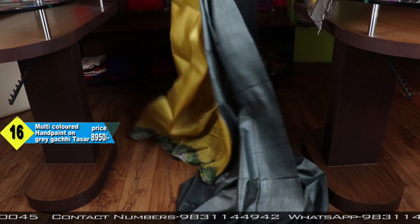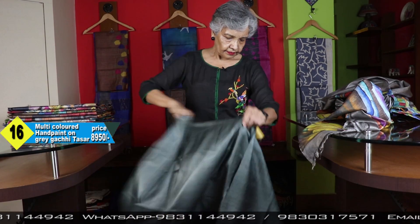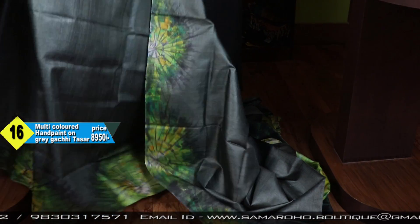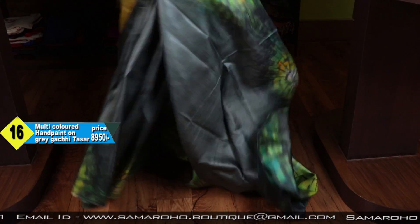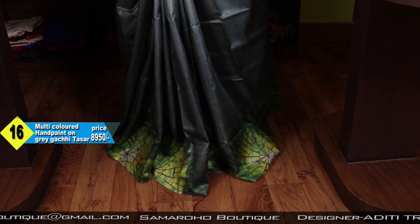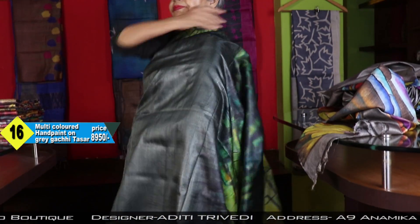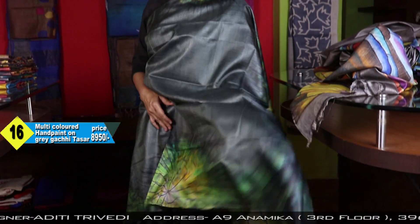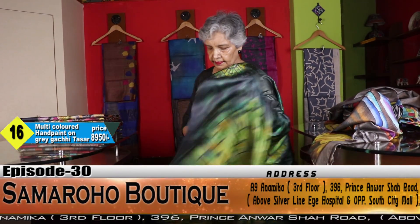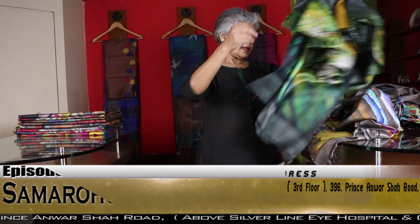This is the blouse base. The shade of grey is different — there also it was grey, but it is little greenish grey I think. And there the blouse piece was feroza, here it is yellow. This is for the pallu. Price: 8950.